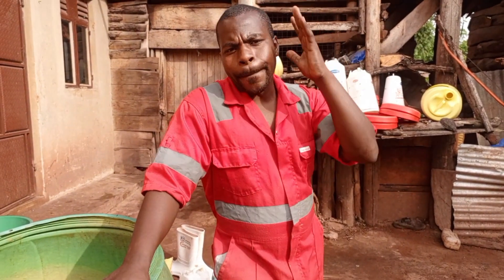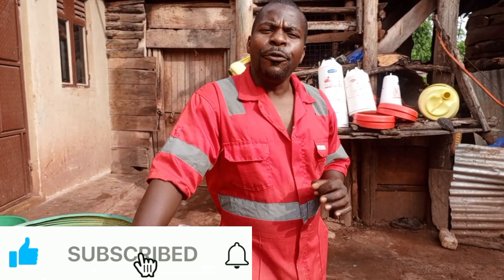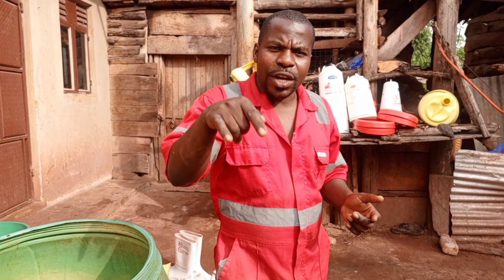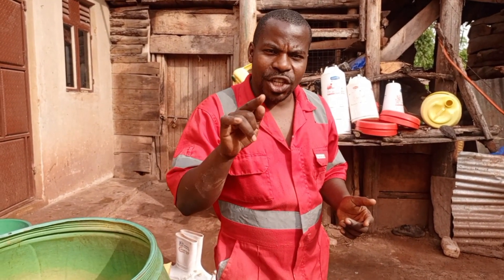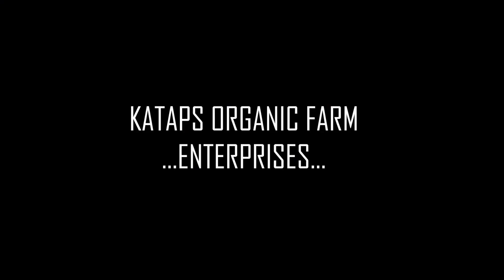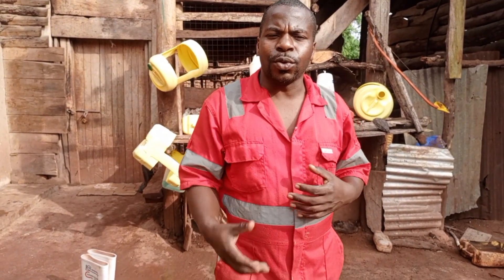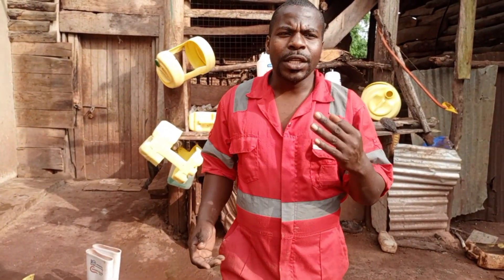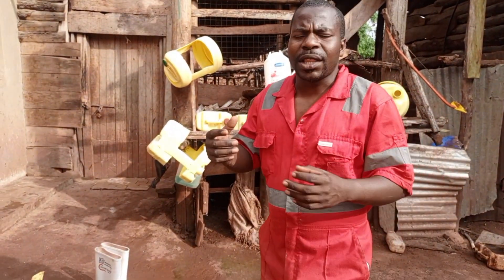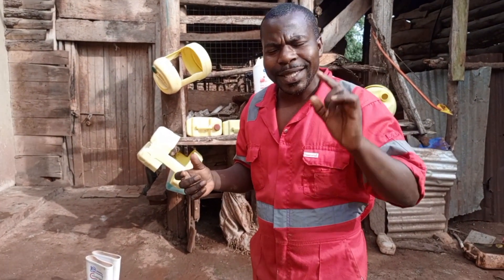If it's your first time on this channel, please subscribe. If you've been watching our videos, share, comment, and like. If you want to add something or comment on something, put it in the comment section down here. Please watch till the end. In this video, I will show you the equipment I use on this farm to control diseases — that's what we call biosecurity. Biosecurity is not something that comes from the sky; it is between you and your farm to control the diseases.